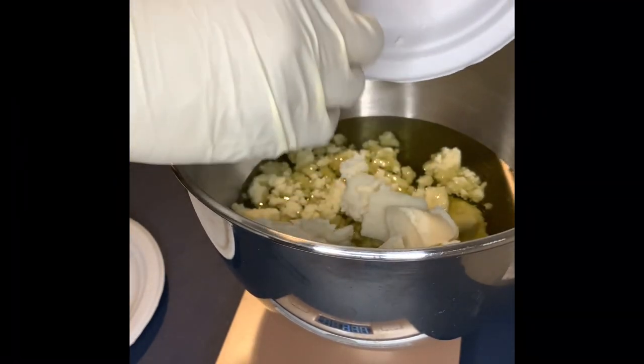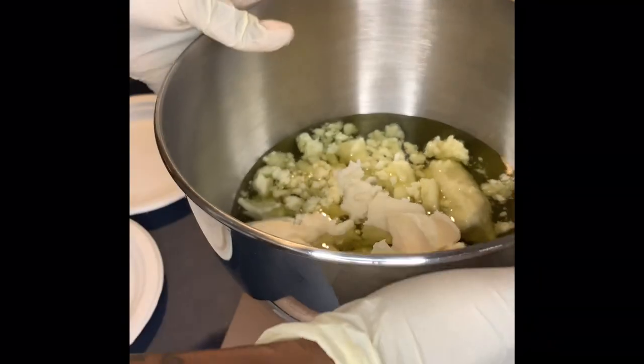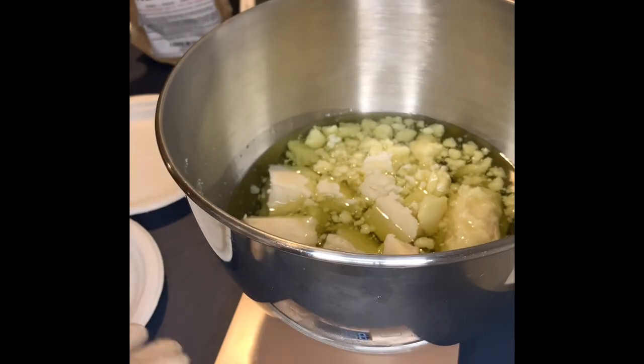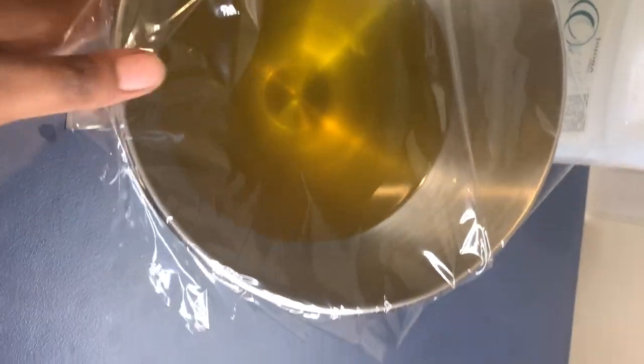Once I have all the ingredients in, I use the double boiling method to melt all the butters down, and then I place it into the freezer for 30 minutes until it's completely solidified. Here it is — the butters melted completely. I wrap it and cover it before I put it into the freezer.